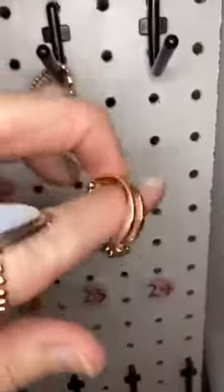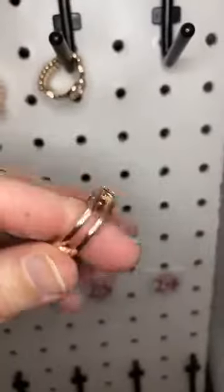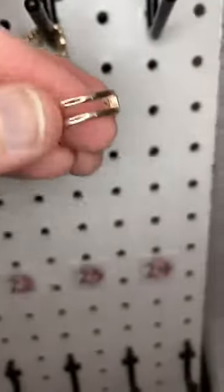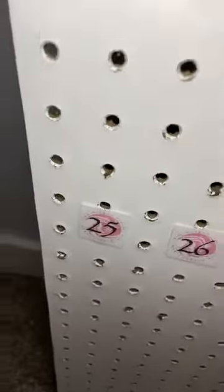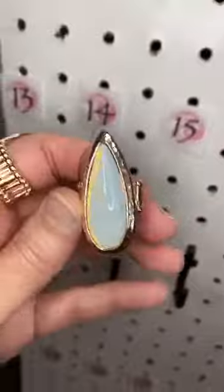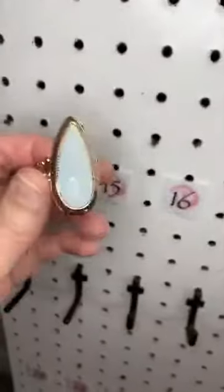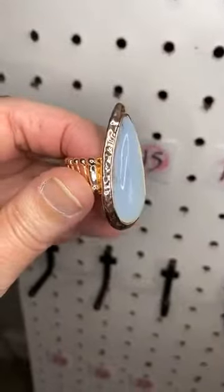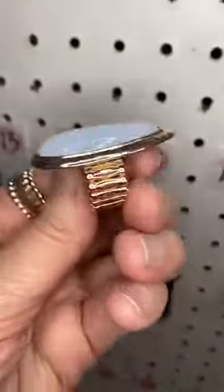Number twenty-four is my only dainty band in rose gold — just two simple rose gold bars across your finger. And last but not least, number twenty-five, which I've been wearing all morning — it's opal! This beautiful opal set in a hammered rose gold frame. Isn't that gorgeous? I love that one.